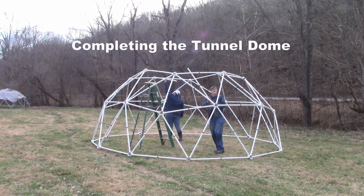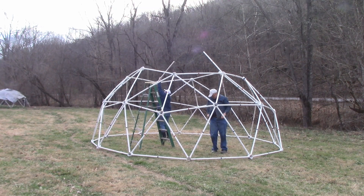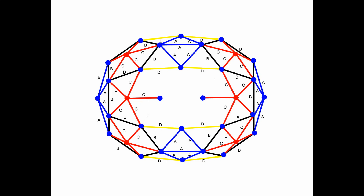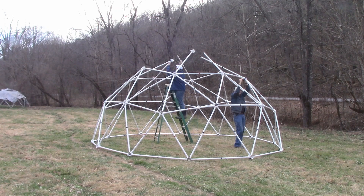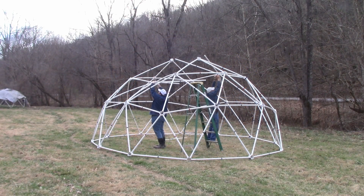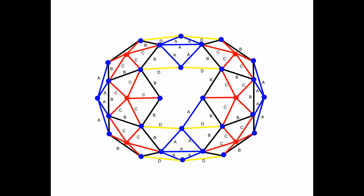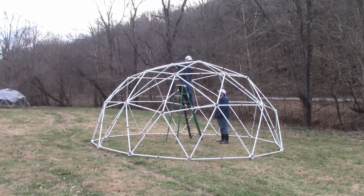Completing the tunnel dome: Take two red struts and two blue hubs and attach each red strut to a blue hub. Attach the other end of the red struts to the red hubs at each end of the tunnel dome. Take four black struts and put two black struts on either side of the red strut and connect to the blue hubs. Attach four blue struts in the shape of a diamond to the blue hubs. Complete the dome with a single blue strut.